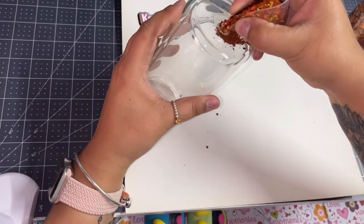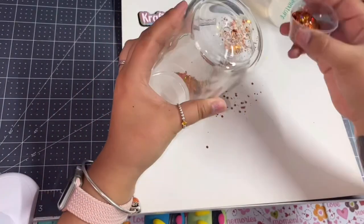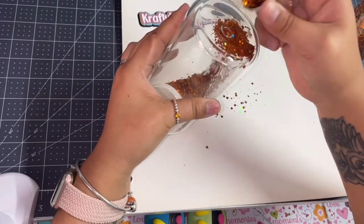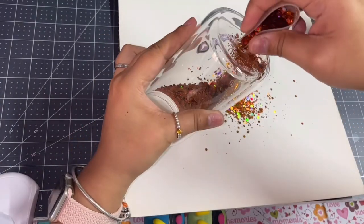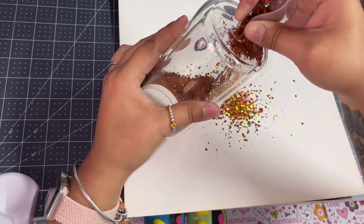Hey guys, welcome back to my channel! We're gonna jump right into it — we're gonna be making a 16-ounce glass snow globe. You're gonna see me filling up the globe with my desired glitter. I find it easier to get a medicine cup and squeeze the tip of it, just making sure all the glitter goes in. If I have any fallout, I'll go ahead and pick it up once I'm done.